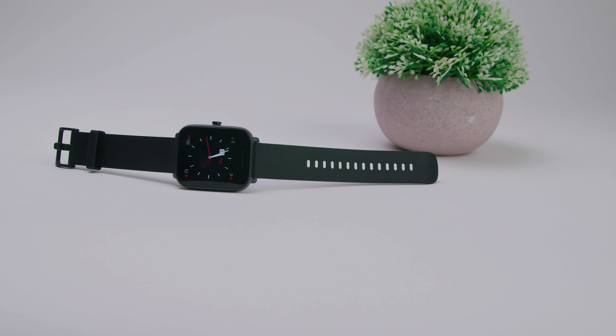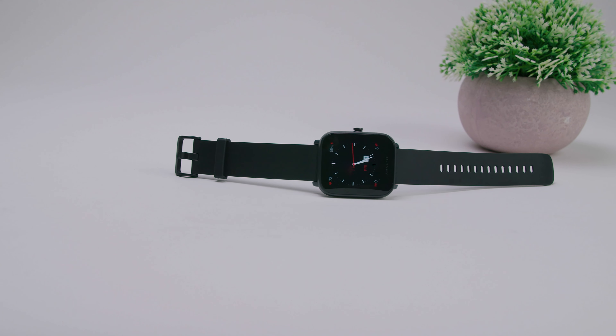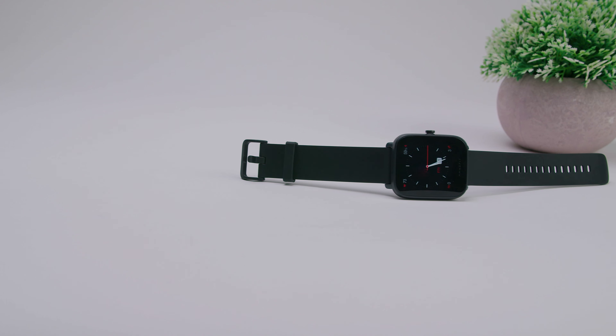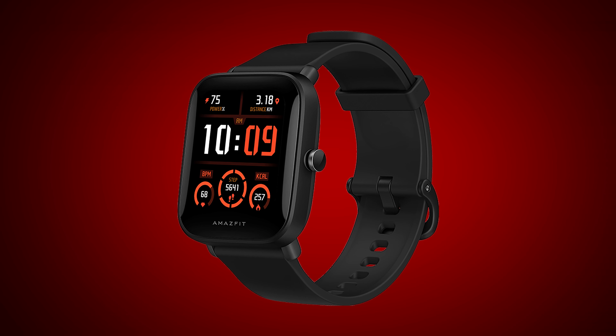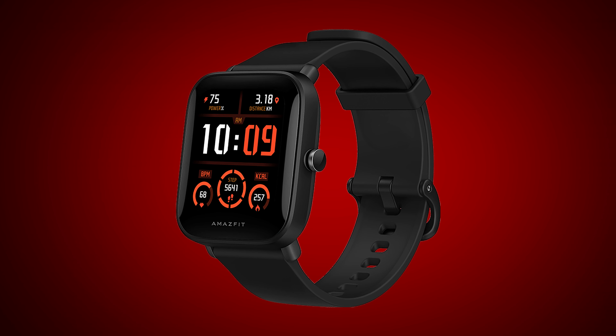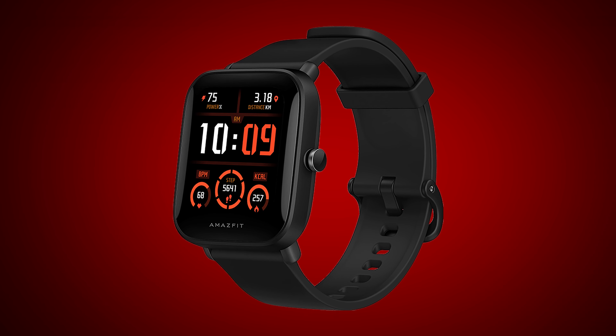For a fitness tracking smartwatch, I was disappointed that it lacks a built-in GPS, so you do need to have your phone with you in order for it to track your routes, and that might be a deal-breaker for some. If you have your heart set on a built-in GPS, the more expensive BipU Pro does have an onboard GPS, and it's also Amazon and Alexa compatible.